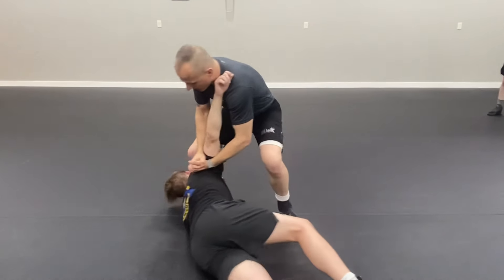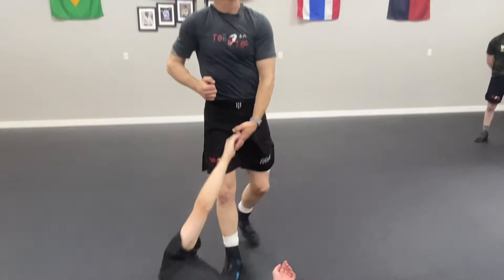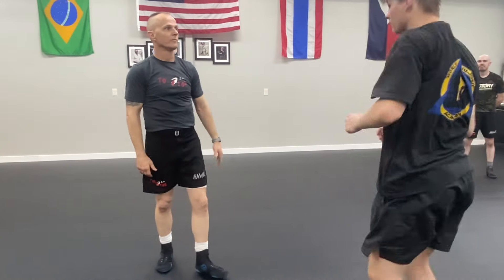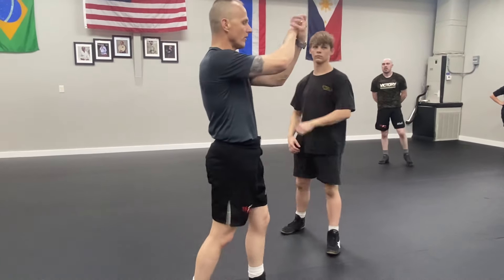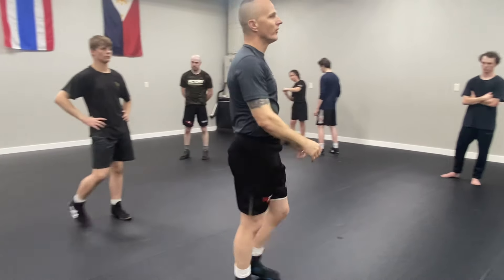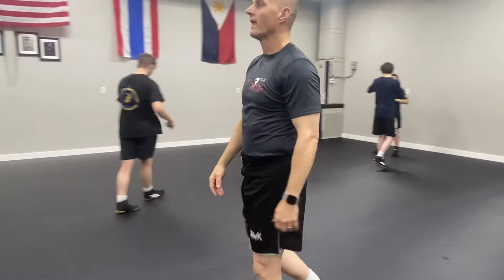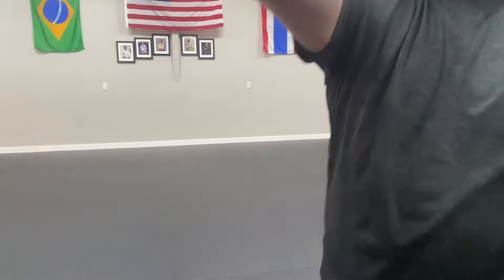He tries to pull out, I just drive to the ground, land on his head, do whatever I need to do. This is our last one — go from our regular grip to an underhook, ride the elbow over the top. Give it a try and throw some knees in there while you're doing it. Go!